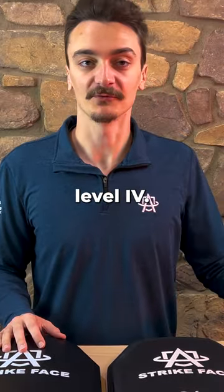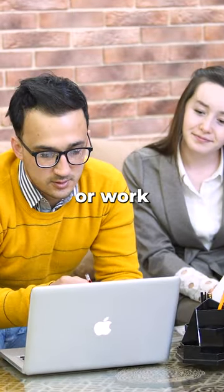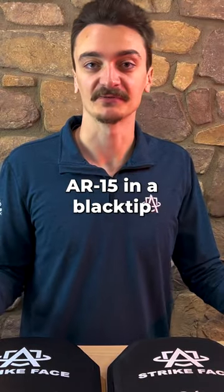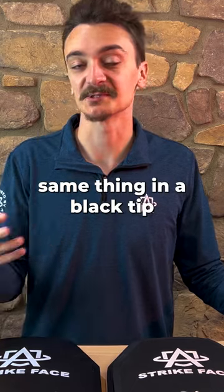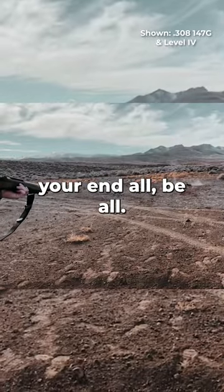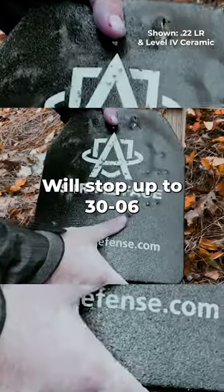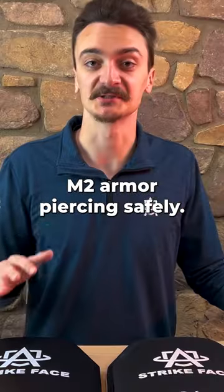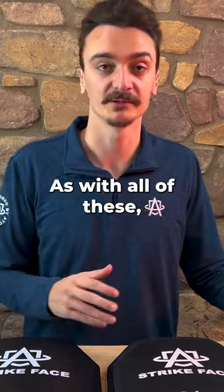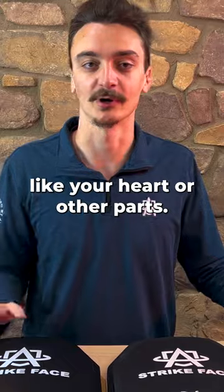Let's talk about level 4. Level 4 is best if you're going to school or work, and the biggest threat is armor-piercing ammunition — AR-15 with a black tip or AK-47 with a black tip, which is the armor-piercing version. Level 4 is your end-all be-all; it will stop pretty much anything shot at you, up to 30-06 M2 armor-piercing safely, meaning it won't deform into your body and damage internals like your heart or other organs.